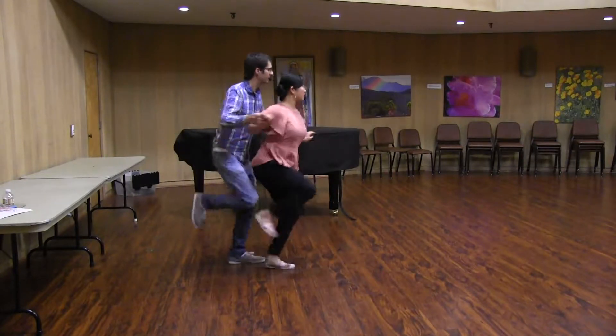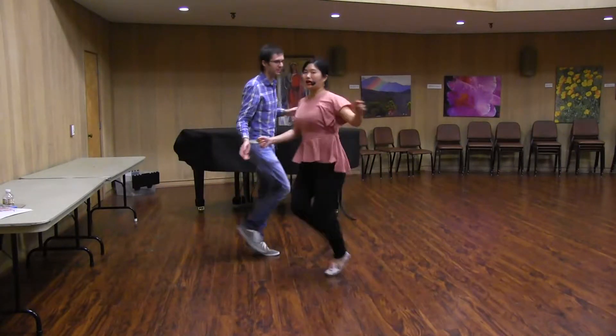Hoot. And then we'll do one basic here. Basic. Bounce. Out. Hoot. And then you're out.